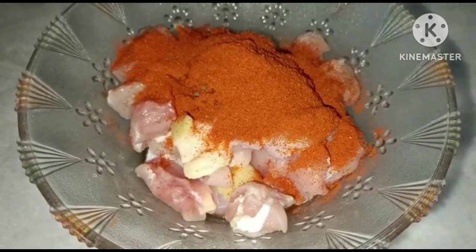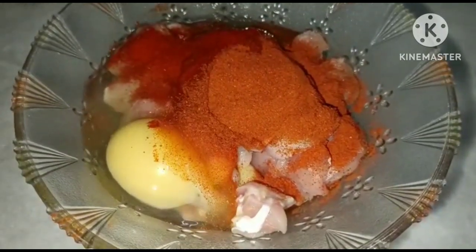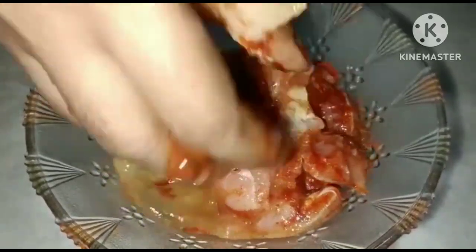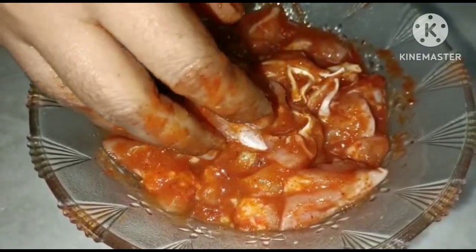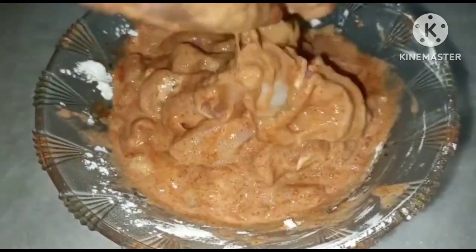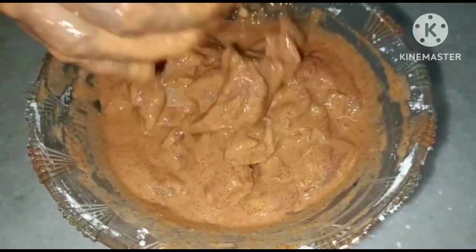Now I am going to break the egg — add 1 teaspoon of egg. I am going to make chicken fry in 5 minutes. I will mix it with a little bit of cornflour — 2 teaspoons of cornflour. Mix it with the chicken pieces.